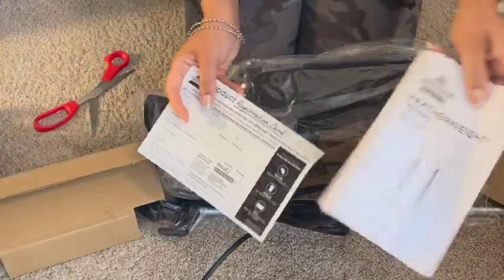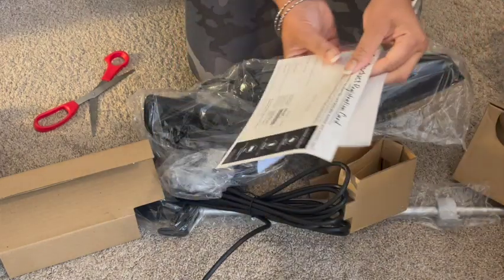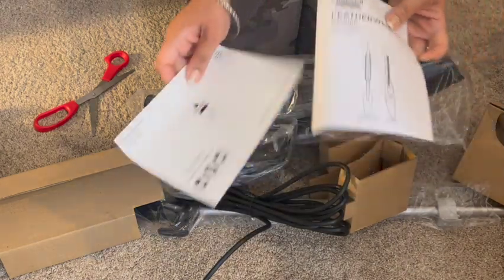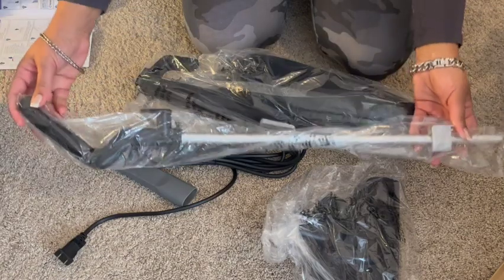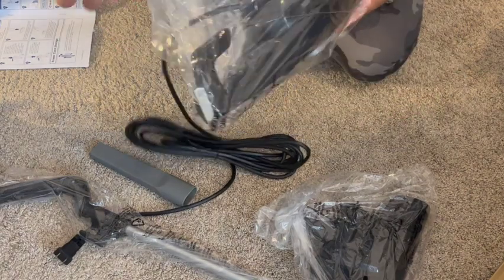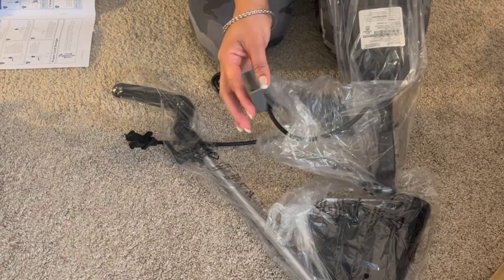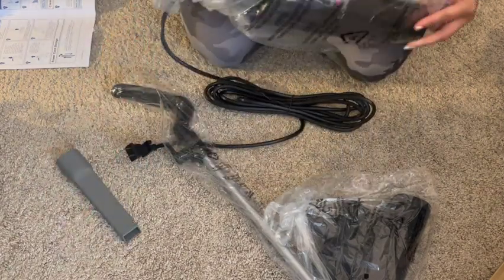So it comes with directions — a little user guide — and then a product registration card. Here's the handle, here's the foot, and then here is the vacuum part, the cord, and this is the little crevice attachment. Just a few pieces — not hard at all.